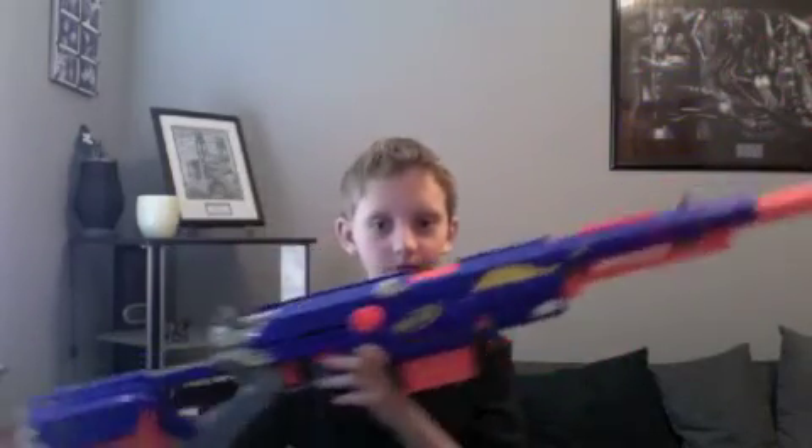So be sure to pick up this gun. Thanks for watching. This is the Nerf Longstrike. Be sure to pick it up if you're a Nerf collector. This is JamesBnerf18.